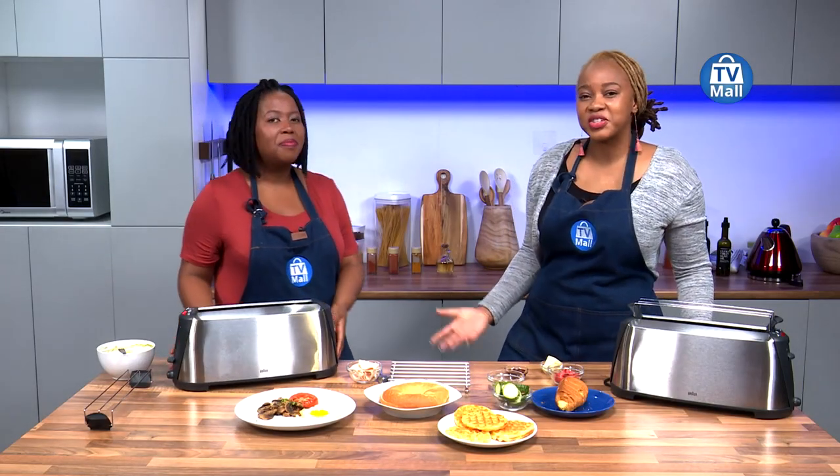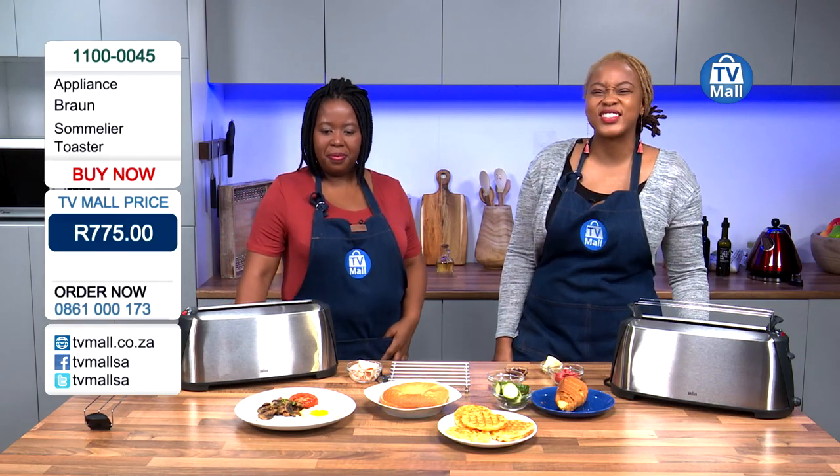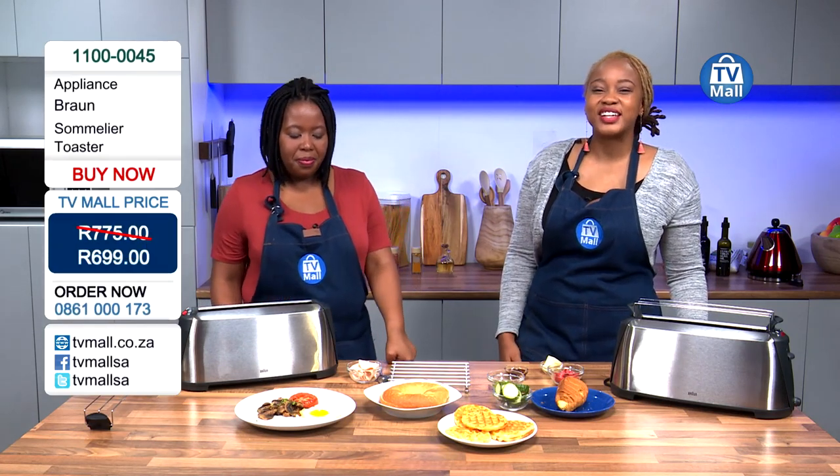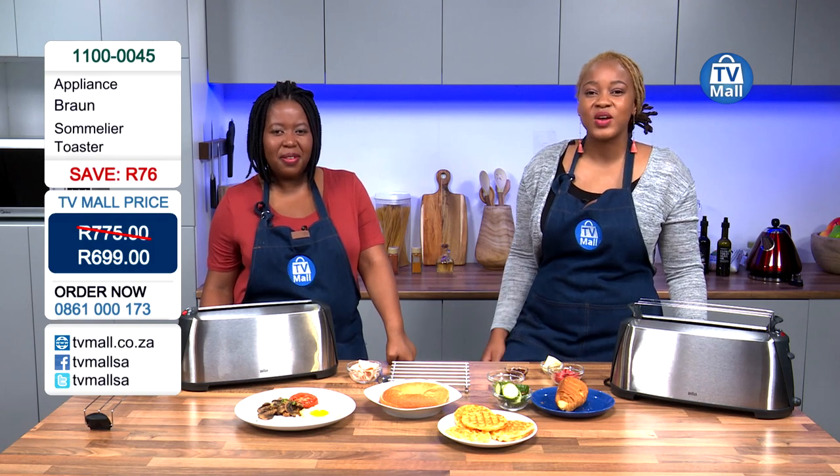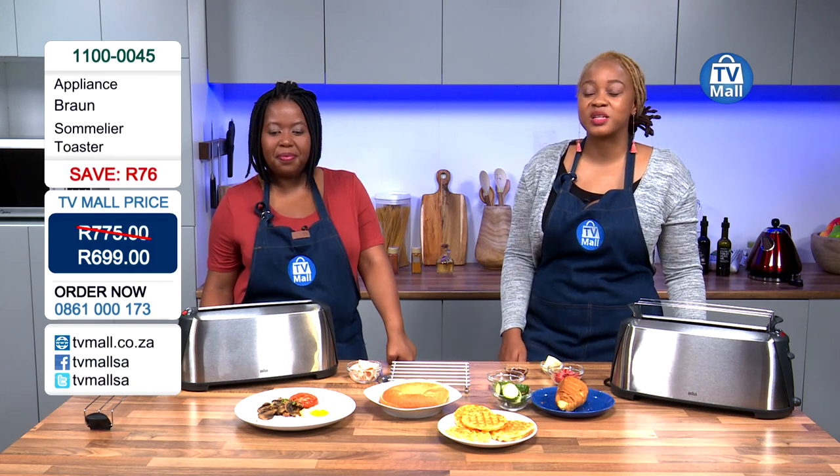It's valued at over 700 Rand, but we're bringing it to you for just 699 Rand. So make sure you get your hands on it by calling us on 0861-000173 or log on to tvmall.co.za to place your order today.